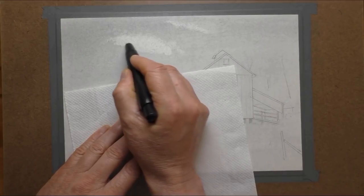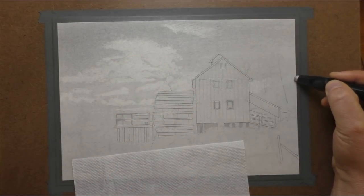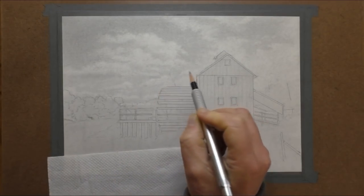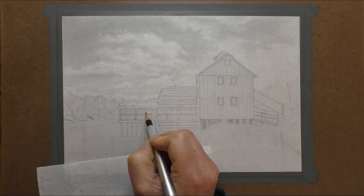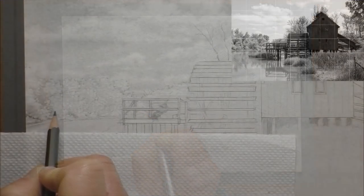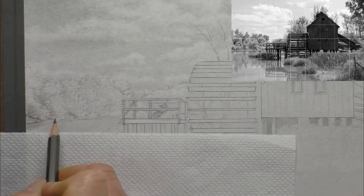Once I've gone over the line drawing with a 2B pencil and strengthened it up, I've gone over the whole paper with graphite powder and I'm starting to erase out for the clouds. I didn't actually mention in the kit description at the start — I did use the Derwent pen eraser to erase out for the clouds.